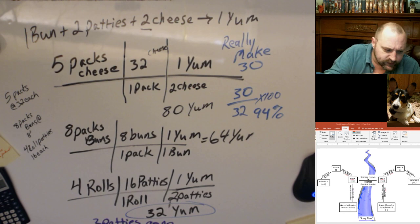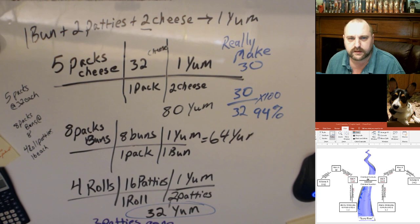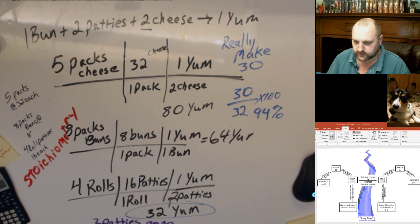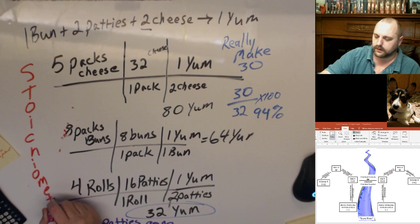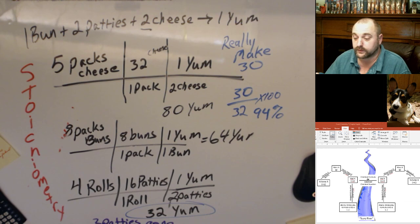All of this stuff is not that difficult — you plan a cookout, you've done this kind of stuff before. In chemistry we just have fancy names for all of this. The fancy name for all this is stoichiometry. It's a terrible looking word but it's really just planning out how much you could make based on what you started with.